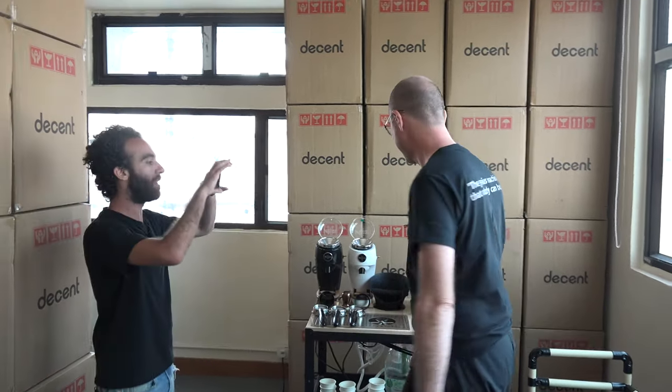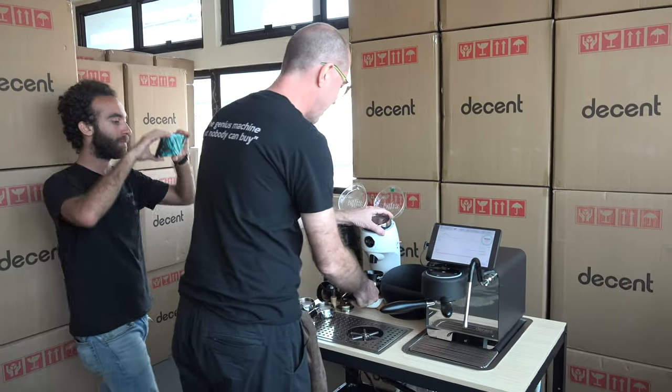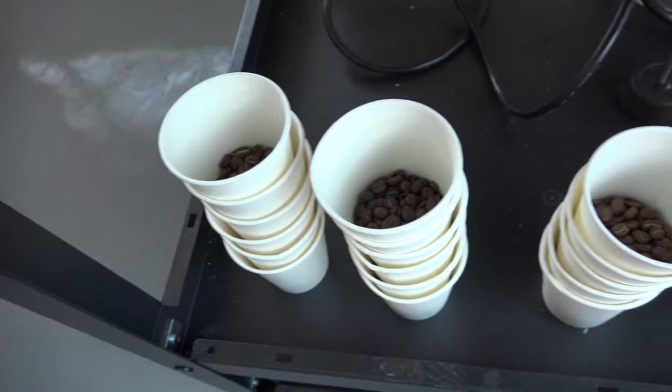Hi, I'm Mohamed and I'm John and this is the 10-minute challenge. In this 10-minute challenge, we have changed something — what we have changed is we have pre-weighed our doses.